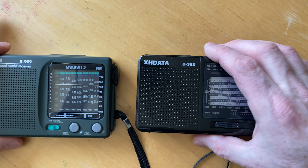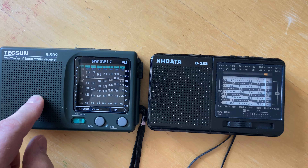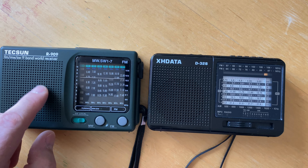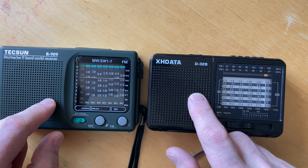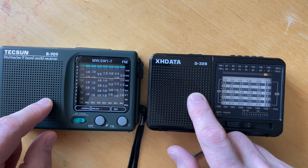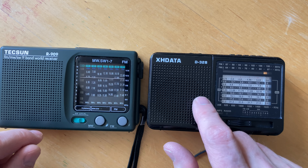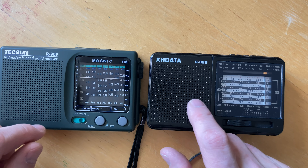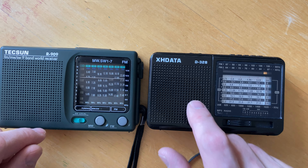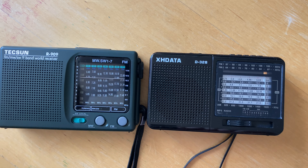So what we showed is a real break in performance between these two radios. On medium wave, at least here in Toronto, this Tecsun R909 massively outperforms the XHData D328. Whereas in general, the D328 probably gets the nod on shortwave performance. FM performance — I think they're closer, but both are very good.